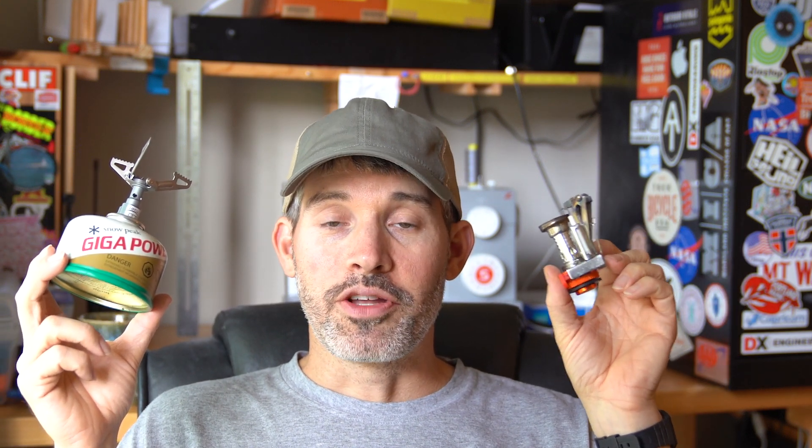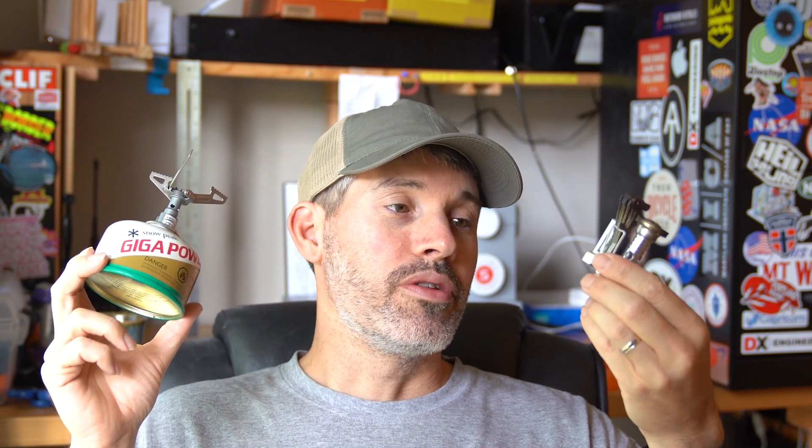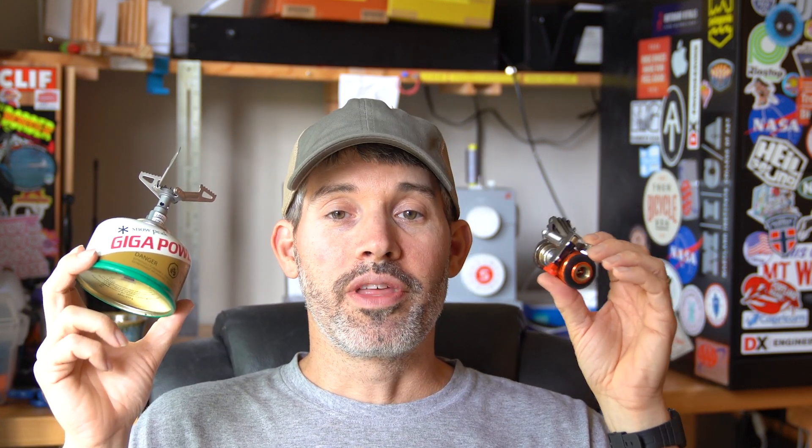I've done some initial testing around the house and it seems solid. I'm going to do some more testing with boiling times this weekend and maybe I'll let you guys know what I find. But to wrap things up: I did recommend the AO2 backpacking stove in my stove hacks video, but now I probably wouldn't recommend it if it bothers you that it escapes a massive amount of gas when you screw it onto the canister.